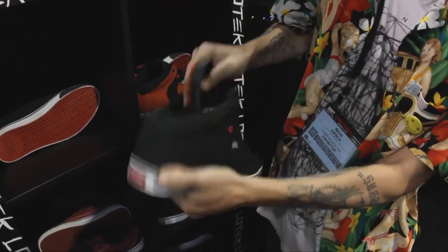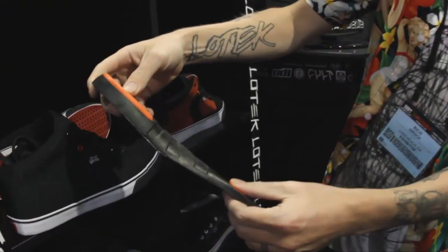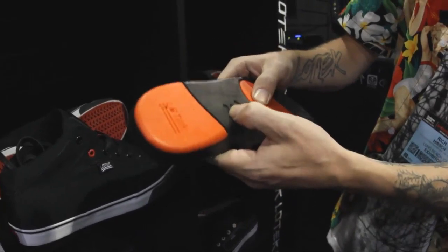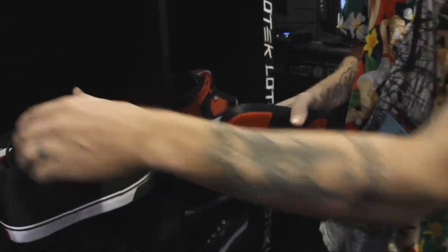On the insides we did a dual density molded insole — you can see from the side. It's a hard polyurethane here, softer EVA here, and then again harder in the forefoot where you need it. So every model comes with that now across the board.